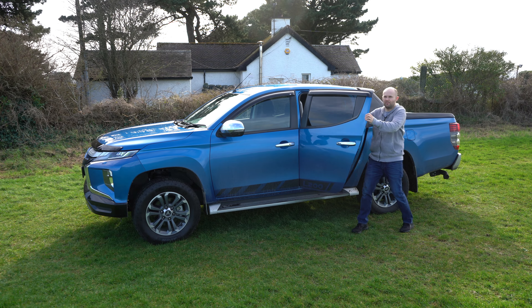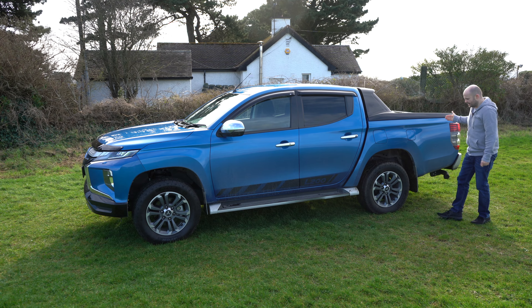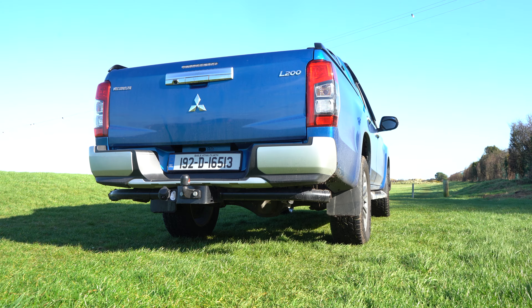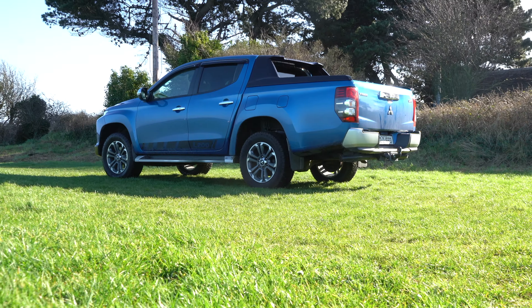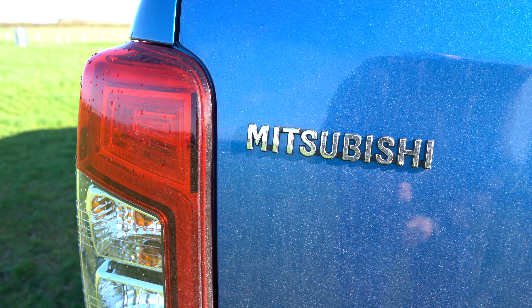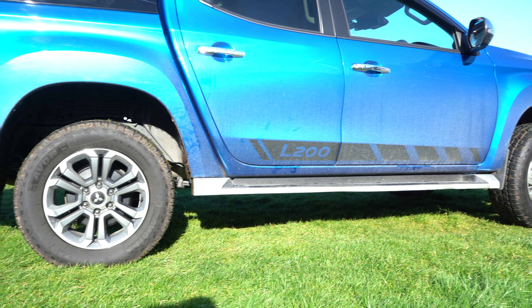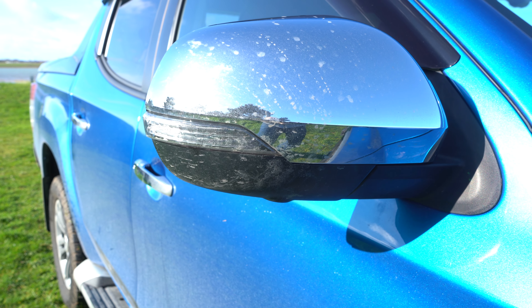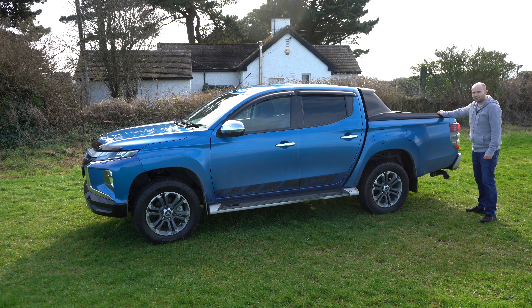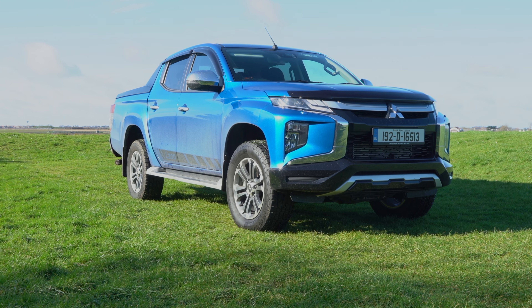The L200 is a big bus — you get a real impression of its length looking at it side-on. Ground clearance is great, but in things like car parks, depending on the length, you might need an extra space, which can make parking a little more difficult. You're going to have to sacrifice some levels of practicality to have something this long, this rugged, and with a huge load bed on the back.